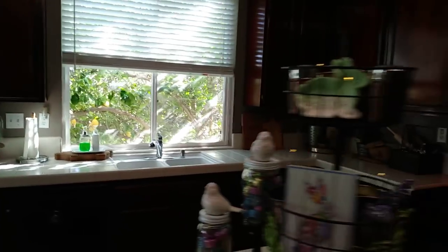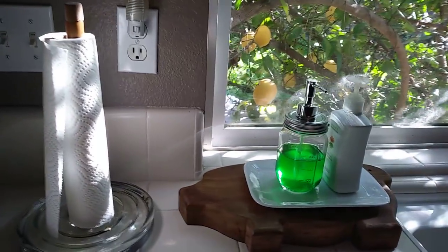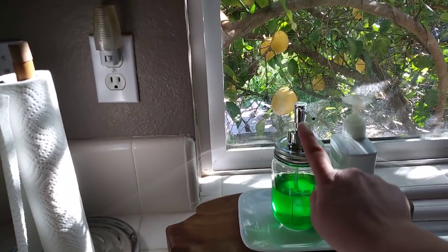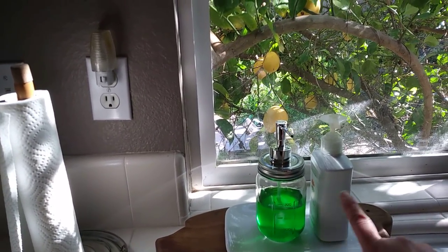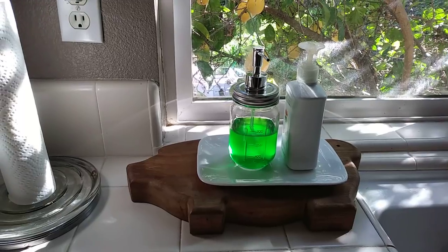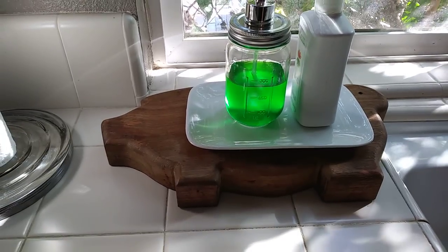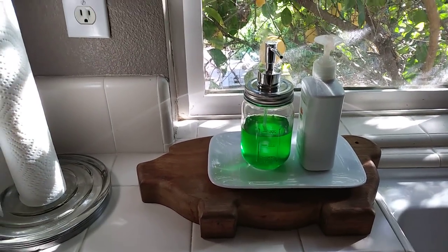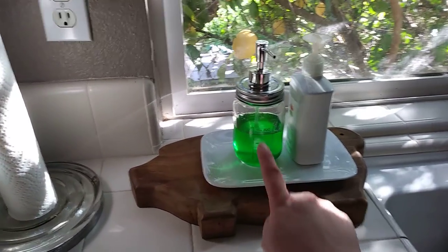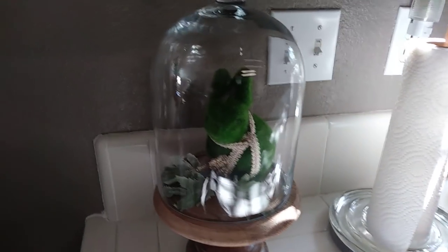Over here I have my cloche, and I also changed how I set up my soap area. I got this mason jar from the 99-cent store for my hand wash, and that's my dish soap. I had the soap on a pedestal but was afraid it would fall over because of my cat, so I just used my little piggy cutting board from the thrift store underneath it instead. I'm still figuring that area out — I need another one of these for my dish soap.